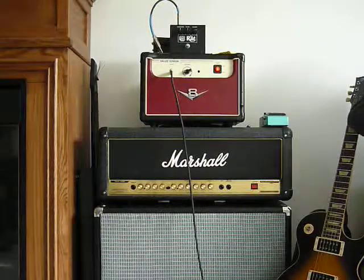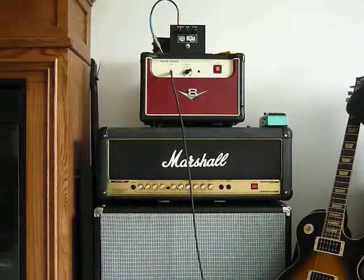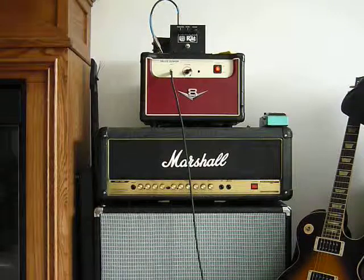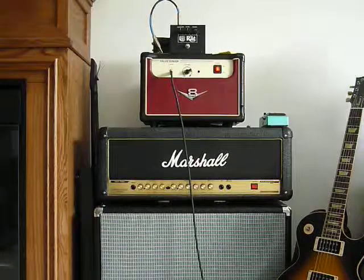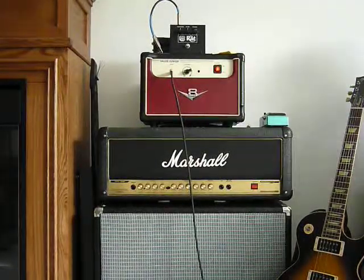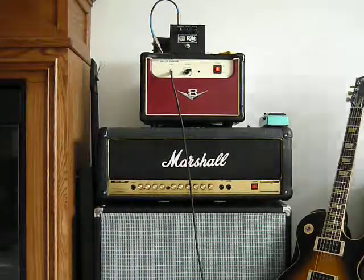Let's do the out of phase position here. Just a great sounding amp — I'd really recommend it. I have $200 in this amp and like I said earlier in my last video, I'd put it up against any amp in its class, no doubt. I'll see you in the next video.